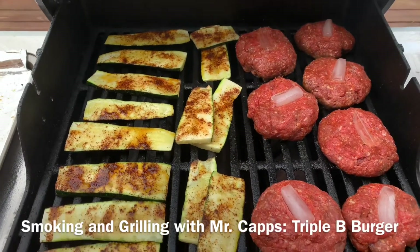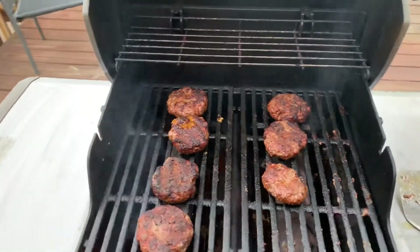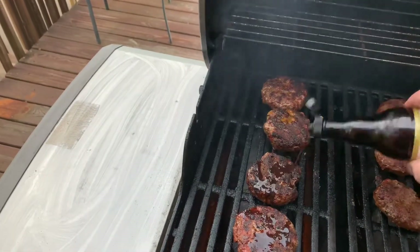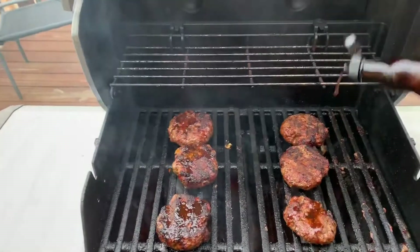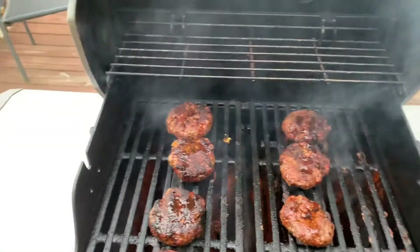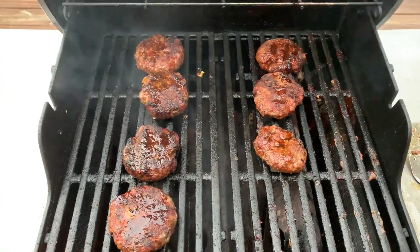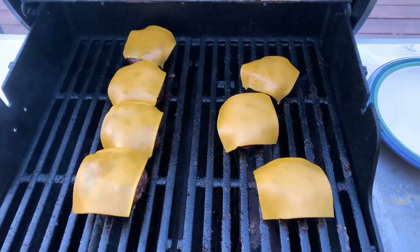Welcome back everybody! They've done pretty good. I'm flipping them over now. I'm going to put some Worcestershire sauce on them just to give them a good little flavor. Then I've got some smokehouse cheddar cheese that's going to go on in just a few minutes and we'll be back.